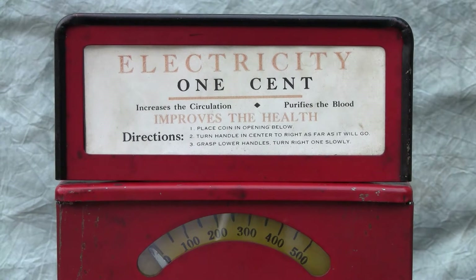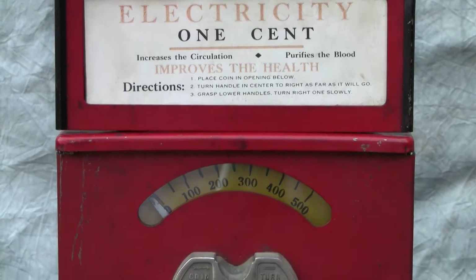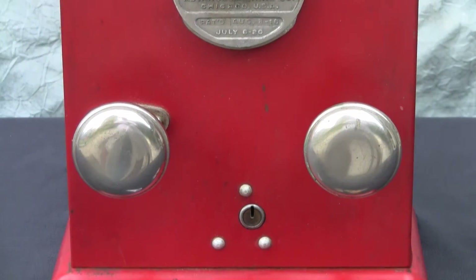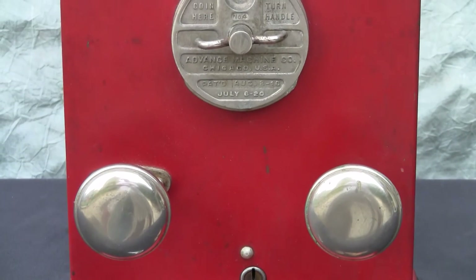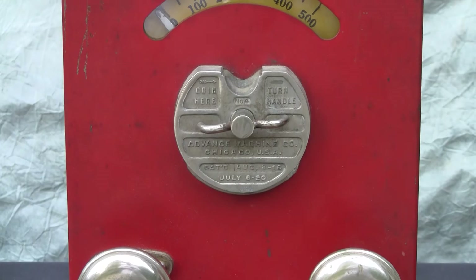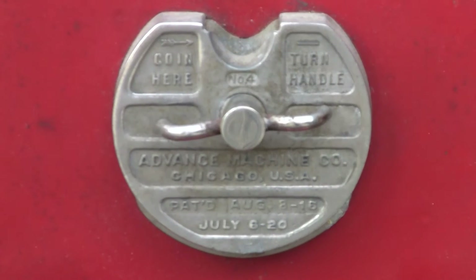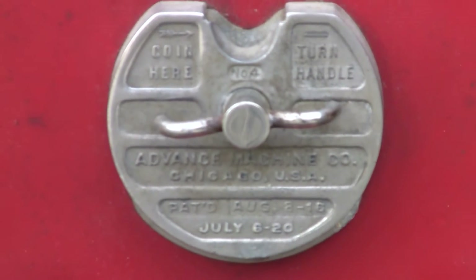Here we have an electric shock machine made by the Advance Company, likely from the late 1930s or into the early 1940s. The machine has a penny entry here in the center, and it has the name of the company — the Advance Machine Company in Chicago.